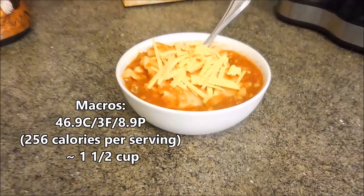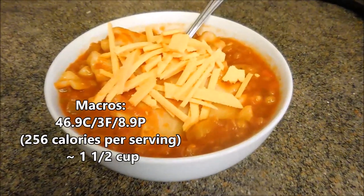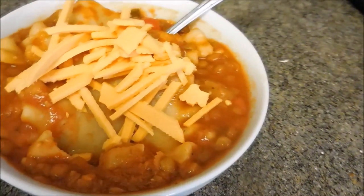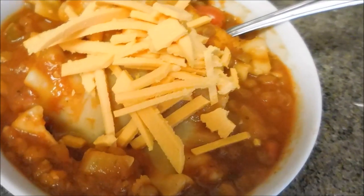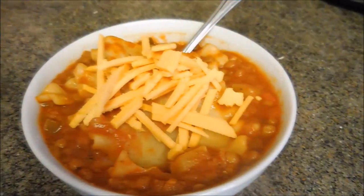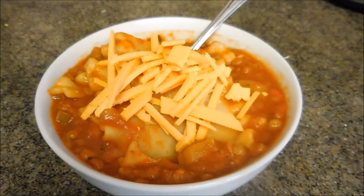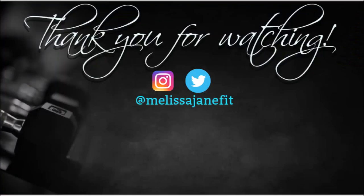And there you go — put it in a bowl. I added a nice handful of Daiya shredded cheese on top. This was so good, so filling, and super easy to make. This recipe was actually inspired by Liv B's What I Eat in a Day video, so I'd recommend checking her out — she has some really great things on her channel. If you like this video, give it a thumbs up and don't forget to subscribe.